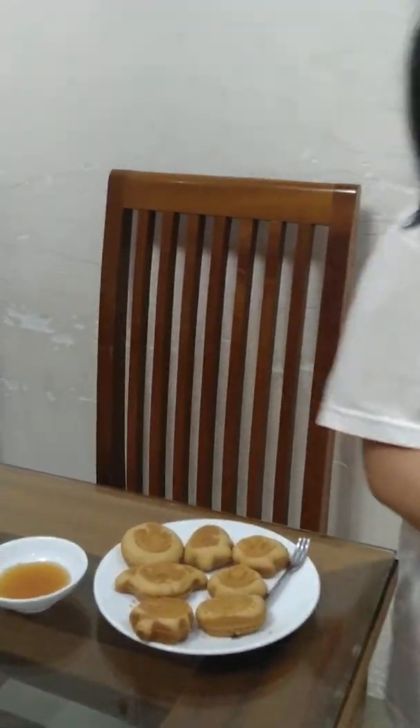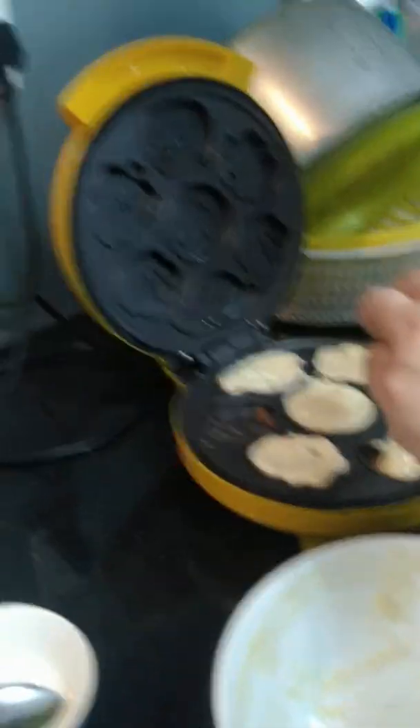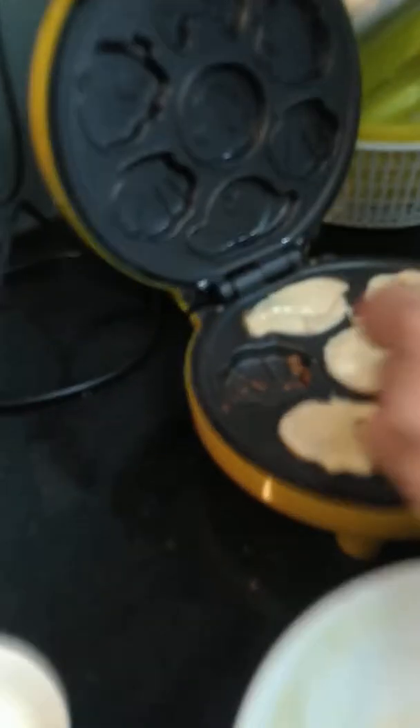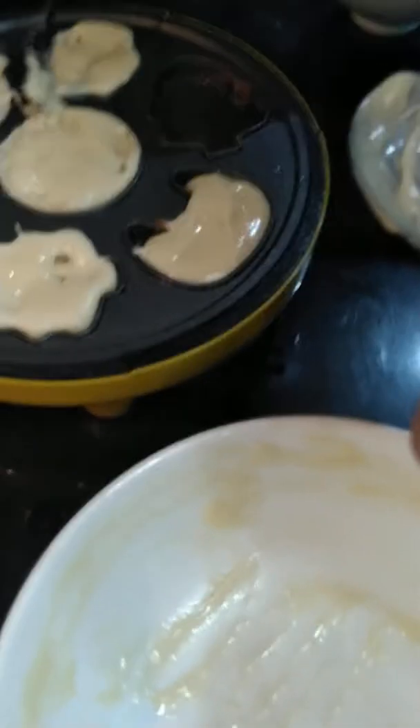Now let's see. What is Dad doing? Can I hold the camera? Okay. Let's see. Hello. This is the cake machine, and my Dad is working. Then my Dad is working. Now I'm gonna play. Oh, forgot.